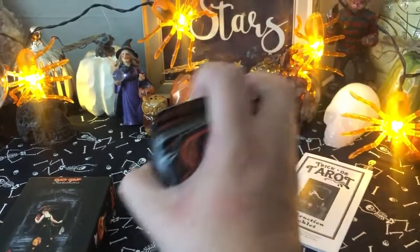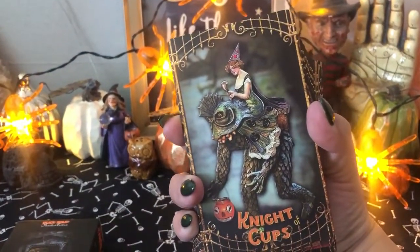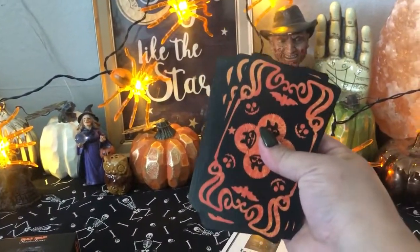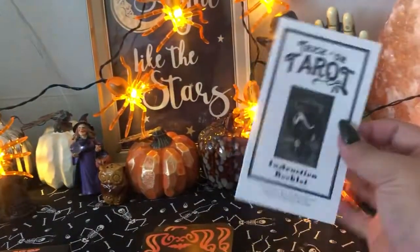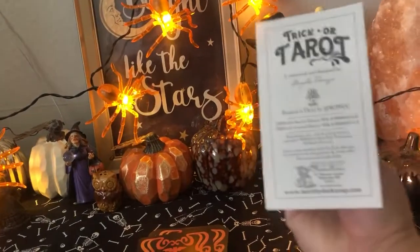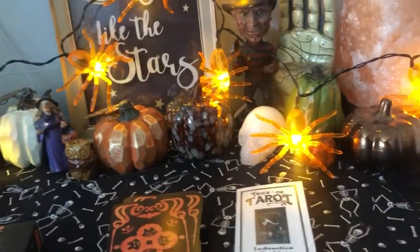It's a full 78-card tarot deck — gorgeous imagery. Colors are really dark. It's a dark-themed deck and it comes with a little white book. Thank you guys for watching, and I will talk to you guys soon.